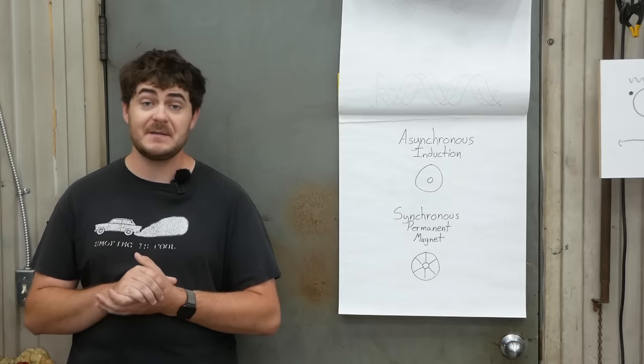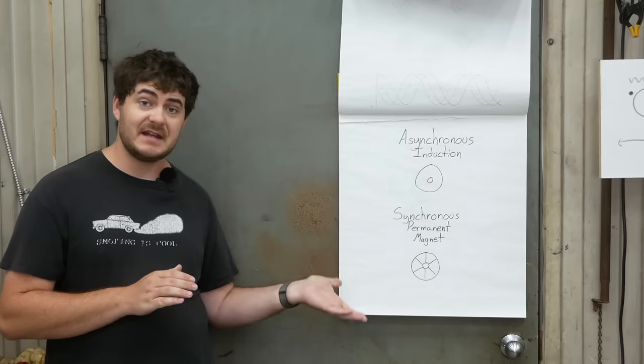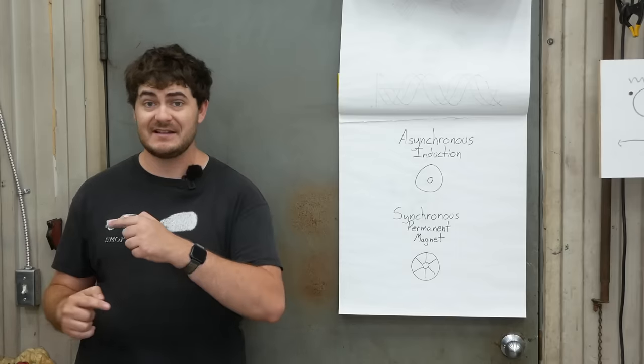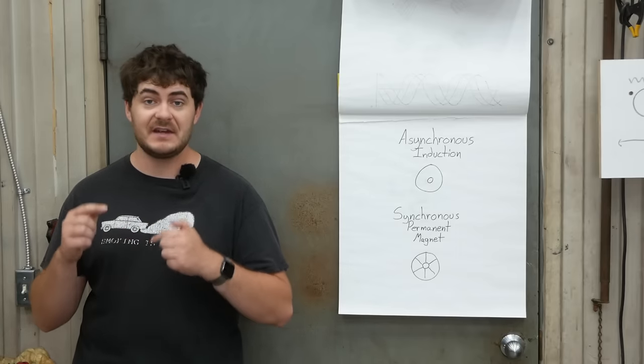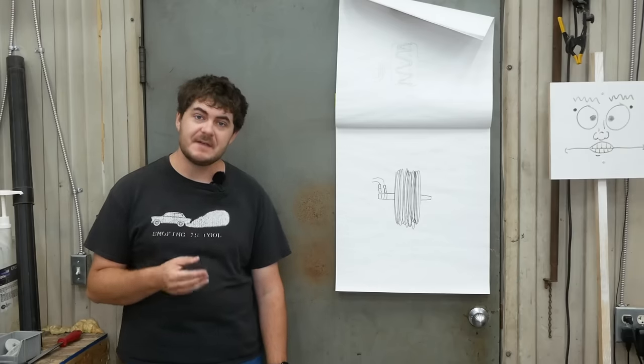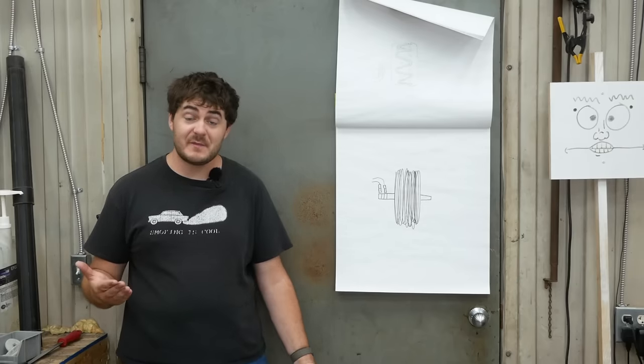If the rotor is made of permanent magnets, then it's a permanent magnet synchronous motor, because the permanent magnets in the rotor follow along exactly with that rotating magnetic field and are perfectly in sync with it. In an alternator, the rotor is another field winding — it's an electromagnet.